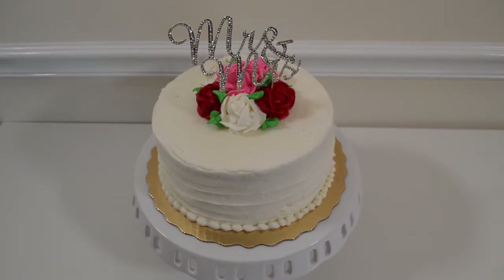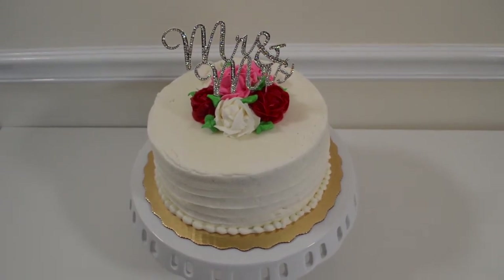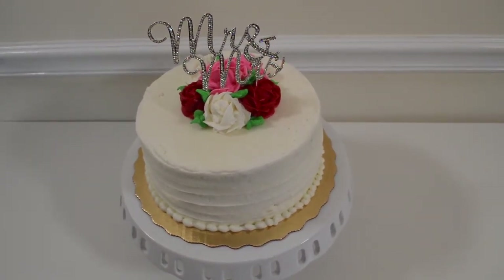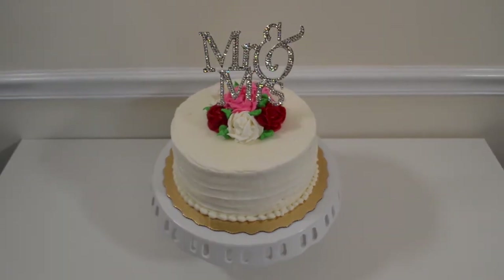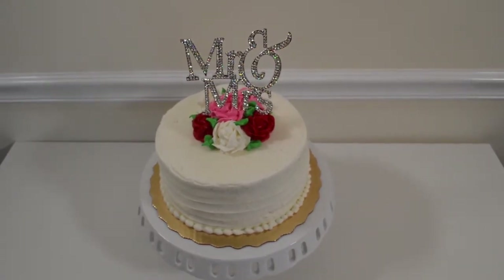Here we have our Mr. and Mrs. cursive topper added to the cake. You can swap these out and pick your own colors to match your wedding — just see how it adds a nice touch. And next is our Mr. and Mrs. manual manuscript cake topper.